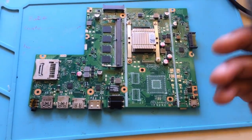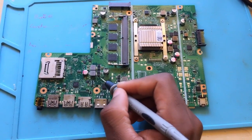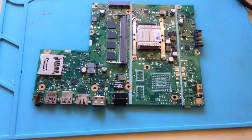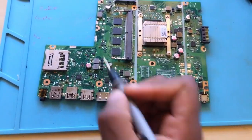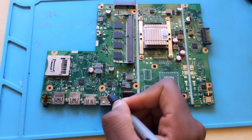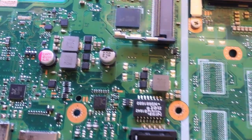I think the short is coming from the MOSFET — that's my guess. Or maybe it's coming from a capacitor, I'm not sure. Let's go ahead and check under the microscope and we'll find where the short is coming from.